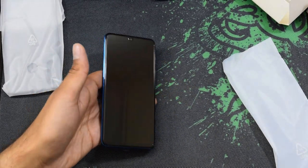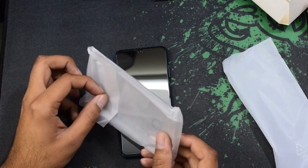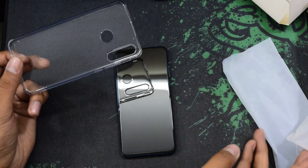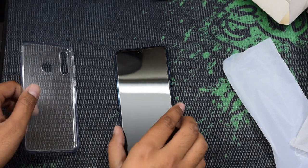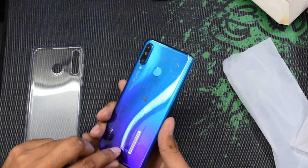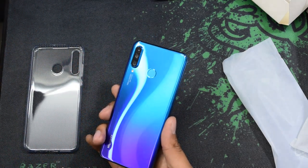I'm going to test this silicon cover. I like phones that come with a standard cover so I don't have to buy one separately — I love to use my phone with the case. I just love this color, the way it reflects is amazing.